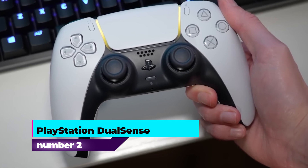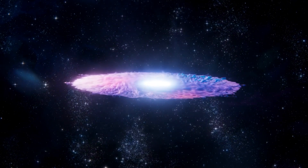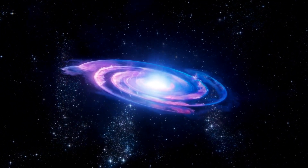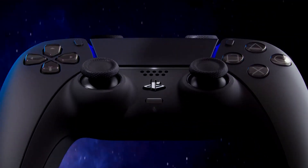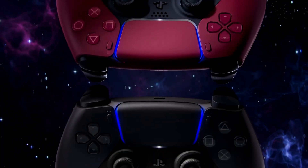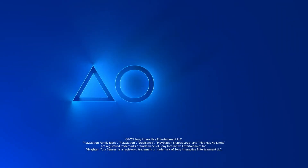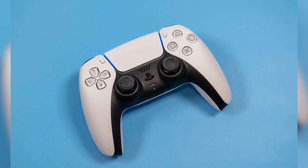Number 2: PlayStation DualSense. The DualSense controller by PlayStation brings several innovative features aimed at enhancing the gaming experience. One of its standout features is haptic feedback, which allows players to feel in-game actions and environmental effects more realistically. This technology provides varying degrees of force and tension through the controller's triggers, making gameplay more immersive and responsive. In addition to haptic feedback, the controller includes adaptive triggers that adjust resistance based on the in-game context, adding another layer of tactile feedback that enhances gameplay dynamics. This feature is particularly notable in games that leverage it for weapon mechanics, driving simulations, or other interactive elements.